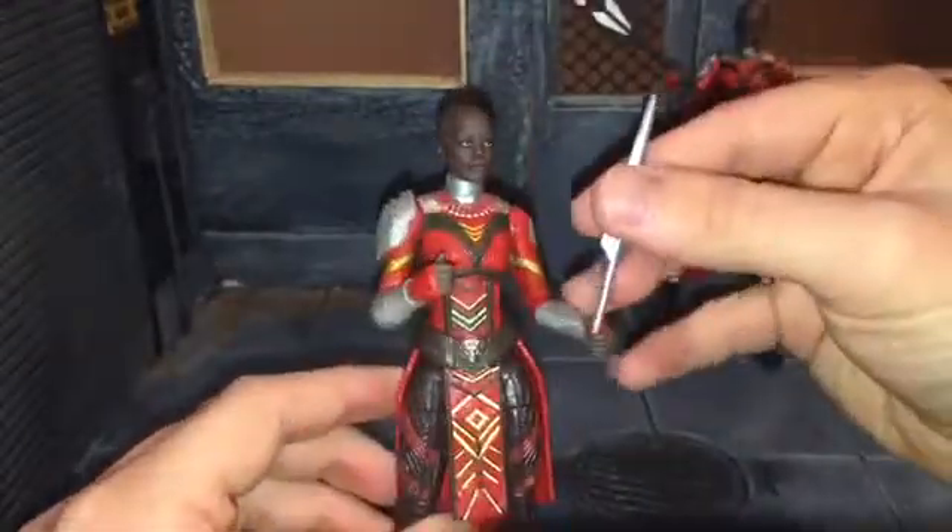She comes with this spear, and she can hold it in one hand very well — it won't drop out of her hand. Or she can hold it in both hands; you just kind of have to wedge it into her hands there.